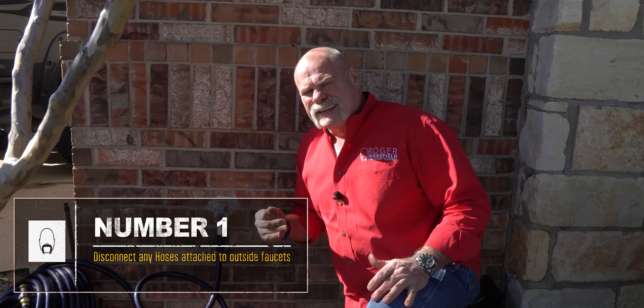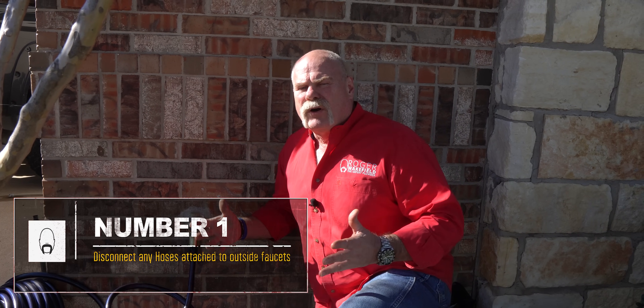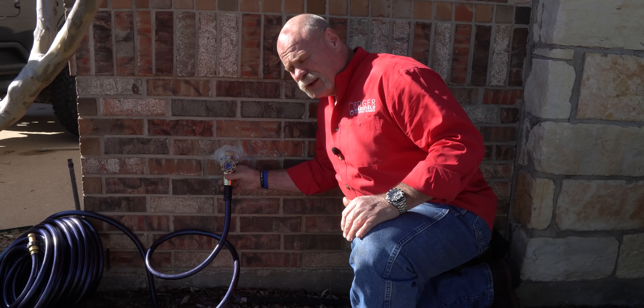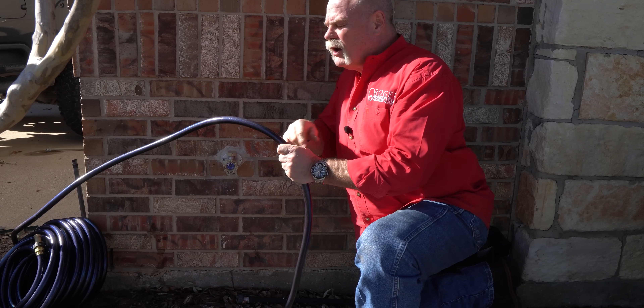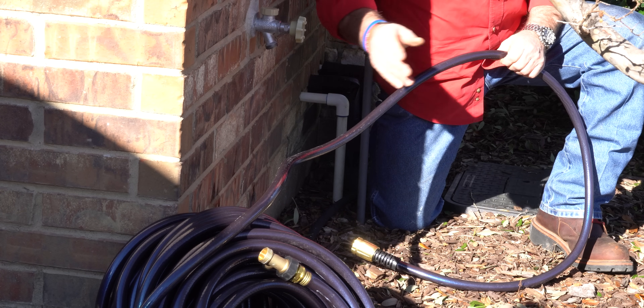Number one: you want to disconnect any water hoses around your house before everything starts freezing. So disconnect it — which is very easy to do. You may need a pair of pliers, but then you want to drain the hose. Literally pick up your entire hose all the way through to make sure you get all the water out.